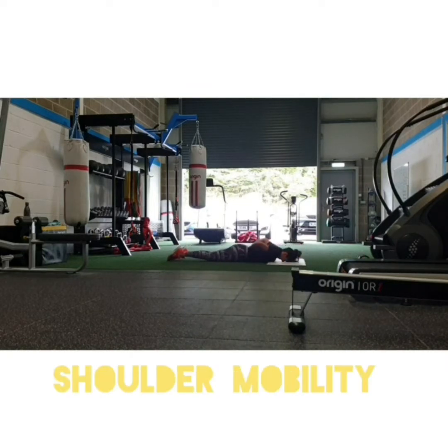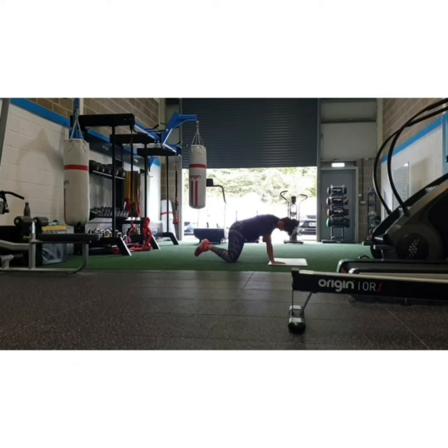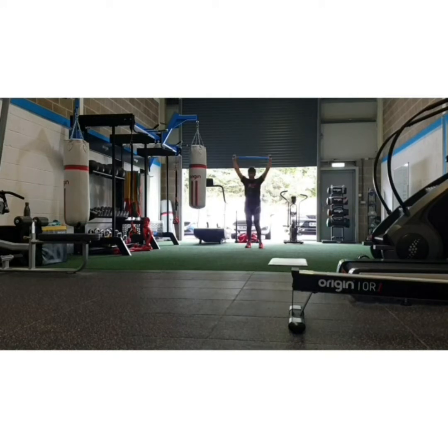You can also see me foam rolling my back. I like to keep my thoracic spine — I do want it to be rigid in a squat, but I also don't want tightness around it that might pull on my spine. It's all about spine health, keeping my back safe, my spine safe.